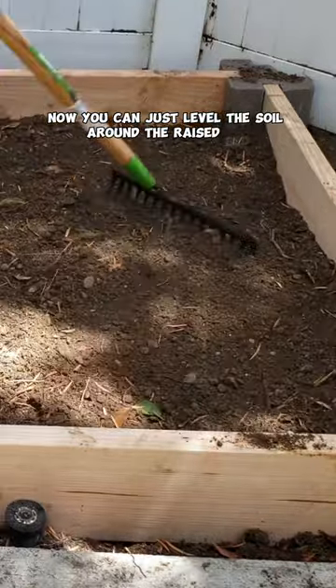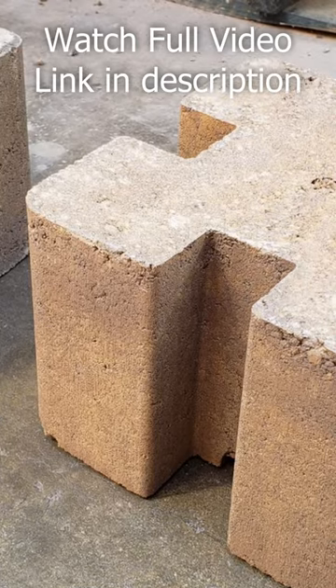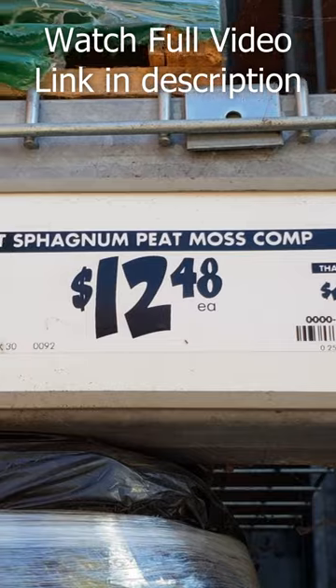Now you can just level the soil around the raised bed. This is how the raised bed looks like once it's all done. So there we have it folks — that was our episode on assembling a very cheap raised bed.